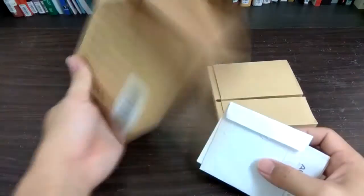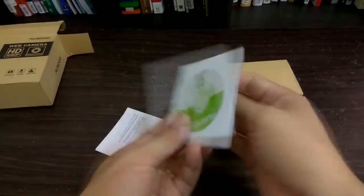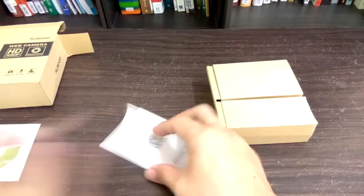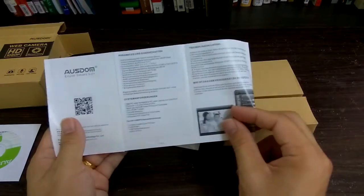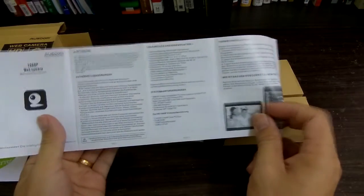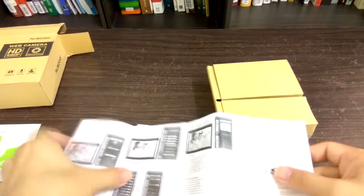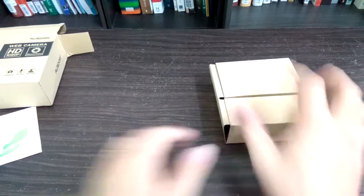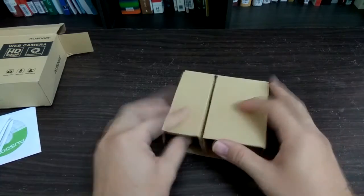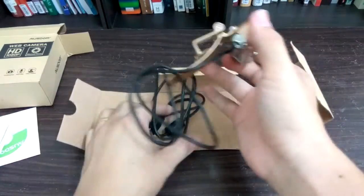In the box itself is the camera, a manual, and one CD drive — I think it's for installing the program. This is the manual; it's written in English and I think also in German. The manual is very clear, but let us put it aside and now let us look at the webcam itself.